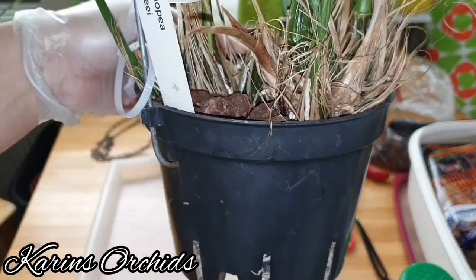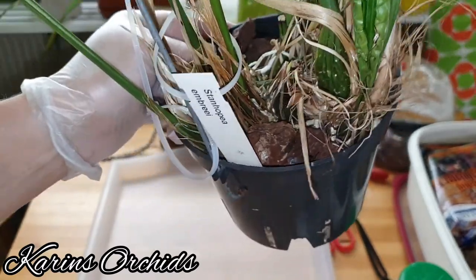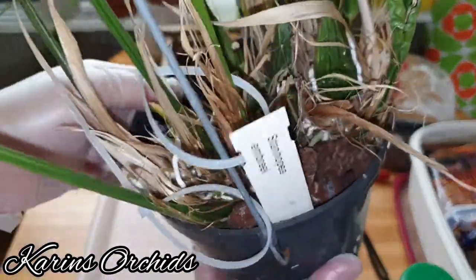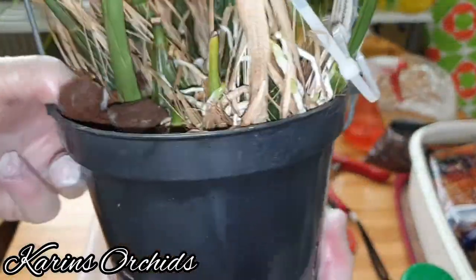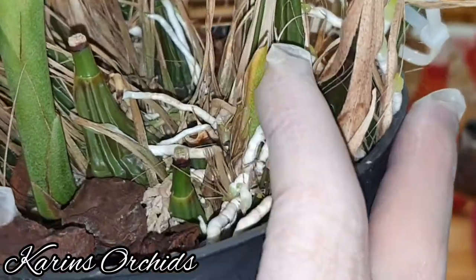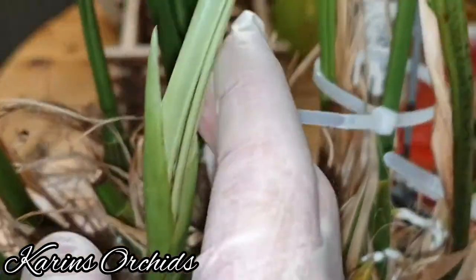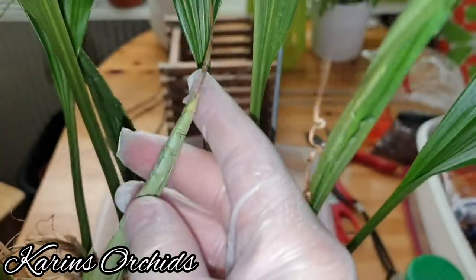When I got it I repotted it into bark media mixed with some sphagnum moss and charcoal. It had quite a lot of new growth coming up here, and there has been new growth elsewhere too, but they've all dried off. There's nothing left — just dry stuff from the new growth.